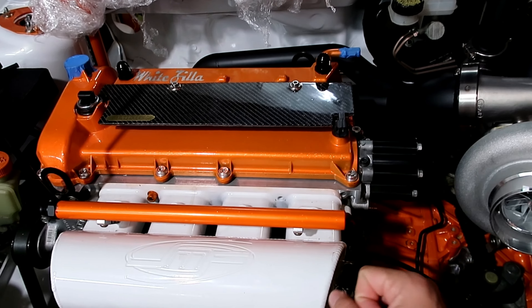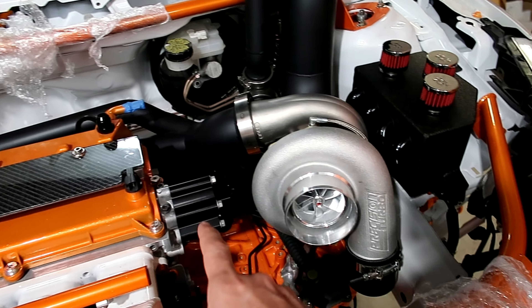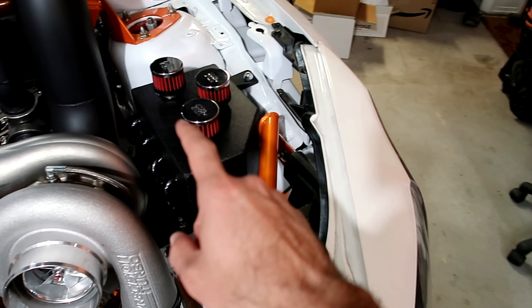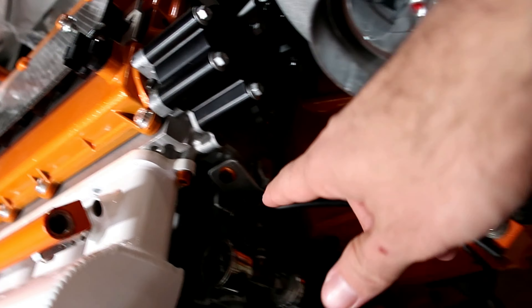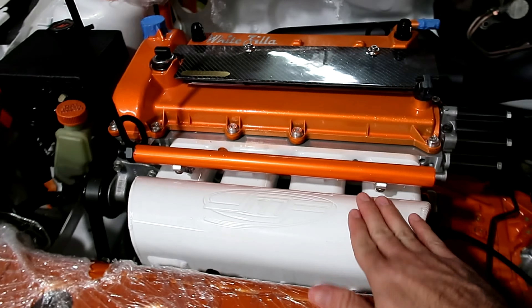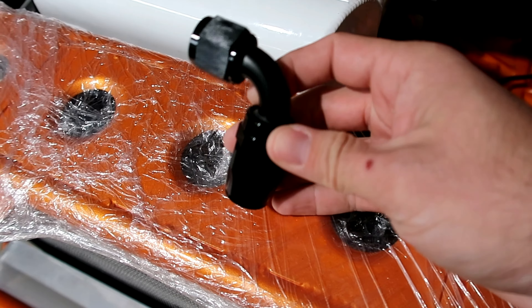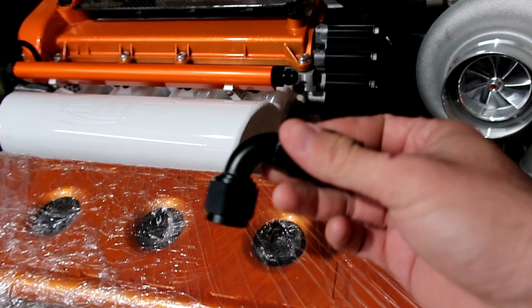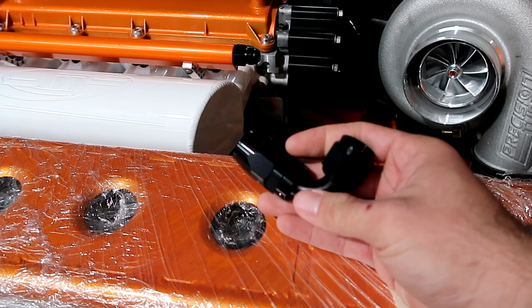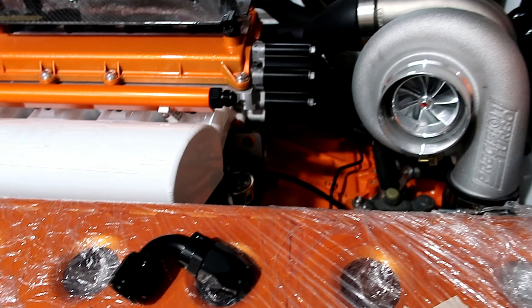I'm gonna start with the oil catch can lines. These two on top have to make their way below the turbo and back up. After that there are two more coming out of the PCV plate down there, so I'll need to remove this to run those. For the oil catch can we're using regular AN fittings with regular AN lines — not PTFE or any of that — just good old nylon braided AN hose. We'll put it in the vise, measure how much hose we need, and start cutting.